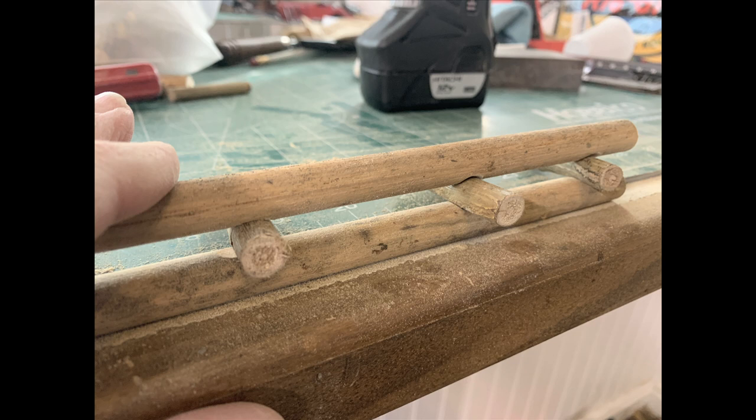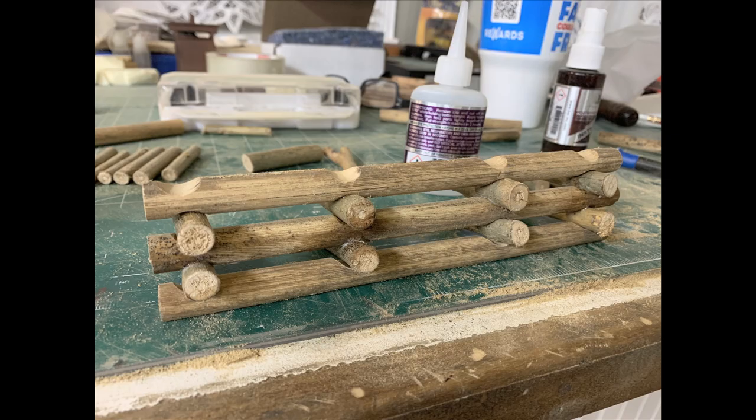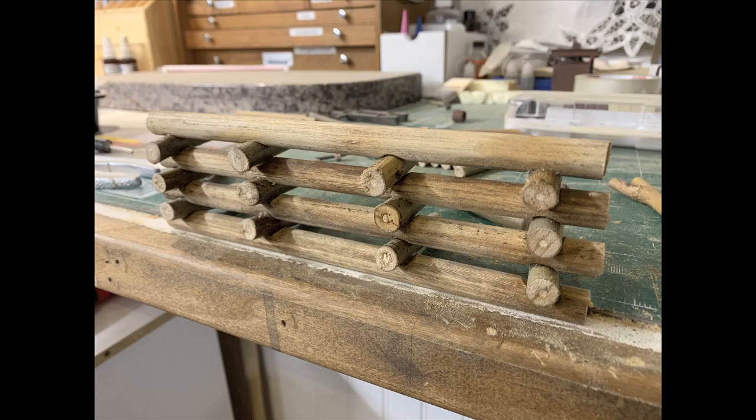I glued the whole thing together with medium-thick CA super glue, which is my preference when working with wood, and it came out perfectly. Then I came back with a razor saw blade — a technique you showed me — and just scored and marred it up, adding in some grain and bark-looking texture. It looks great.